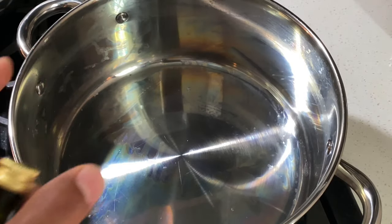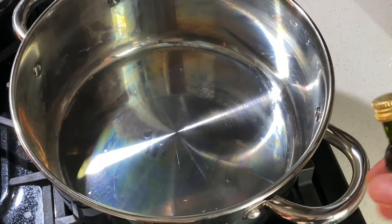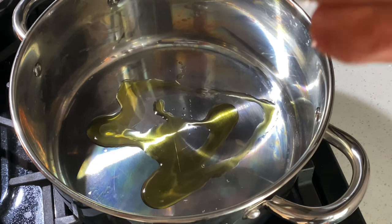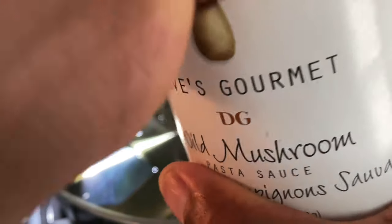After the noodles have been strained, I'm going to get started on the sauce. I'm going to take the same pot, heat it a little bit, and add some olive oil. Then I'm going to add the wild mushroom sauce into the pot — it's made by a company called Dave's Gourmet. If you have trouble opening the top, get someone to assist you. I'm going to go ahead and pour the wild mushroom pasta sauce into the pan.